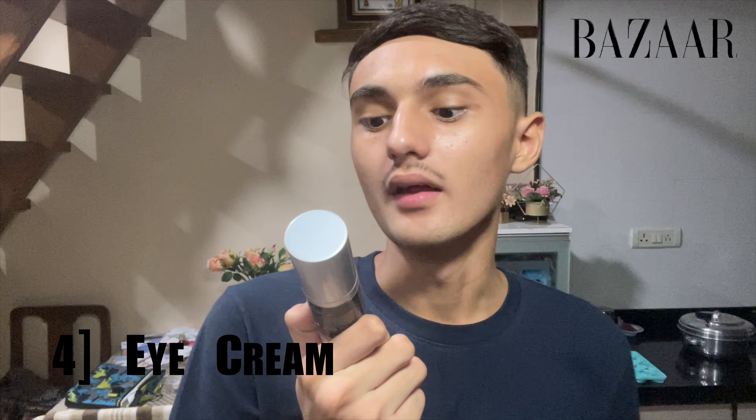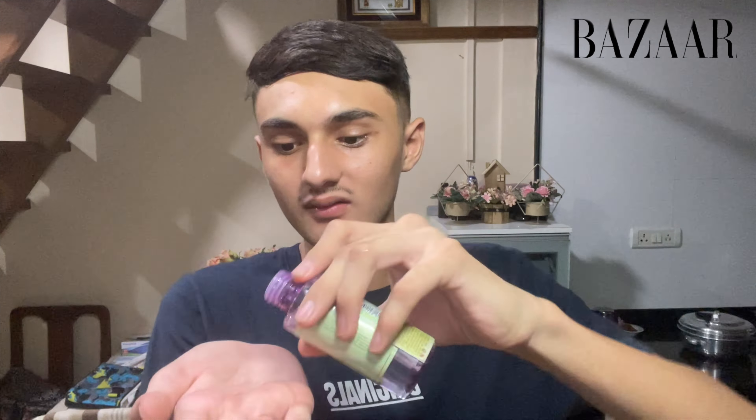After the toner, I'm going to be applying the eye cream. This is the eye cream from mCaffeine.